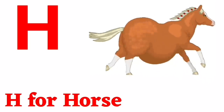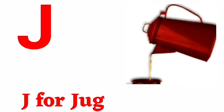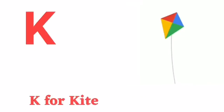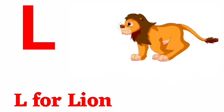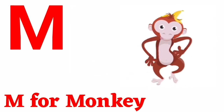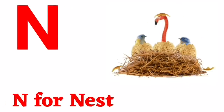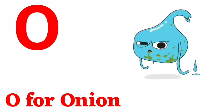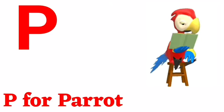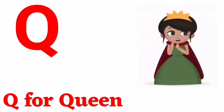H for horse, I for ice cream, J for jug, K for kite, L for lion, M for monkey, N for nest, O for onion, P for parrot.